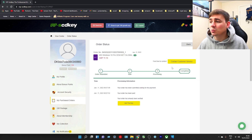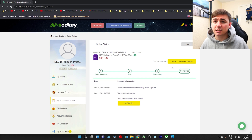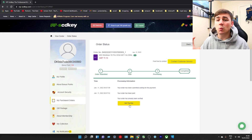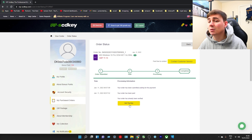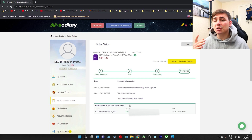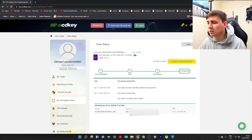Our order has been submitted, paid for, processed and complete. So now we can get our key and activate Windows 10. We're going to click on 'Get the Key'. We're going to get two things: our order number on the left hand side, and in the middle our Windows code - that is what you need to activate it. Mine is going to be blurred out but yours won't be. On the left is the order number and in the middle is my code, so I'm going to highlight that and press Ctrl+C to copy it.